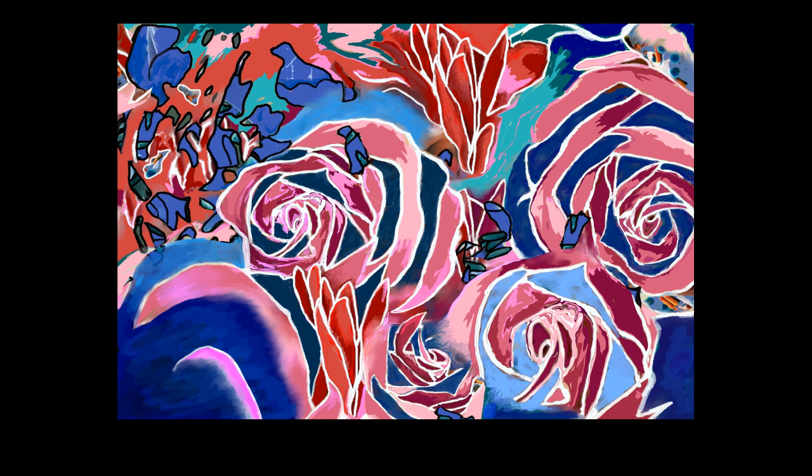In the centre of the picture is a big rose and it is a dark teal colour, light pink, dark red, and mid pink, and all the petals are outlined in white.